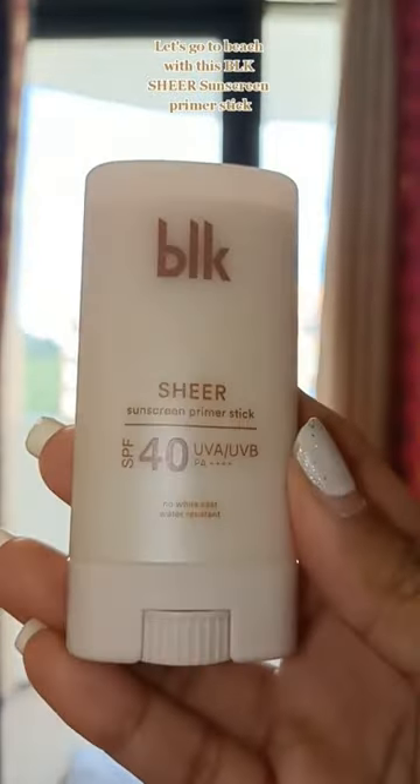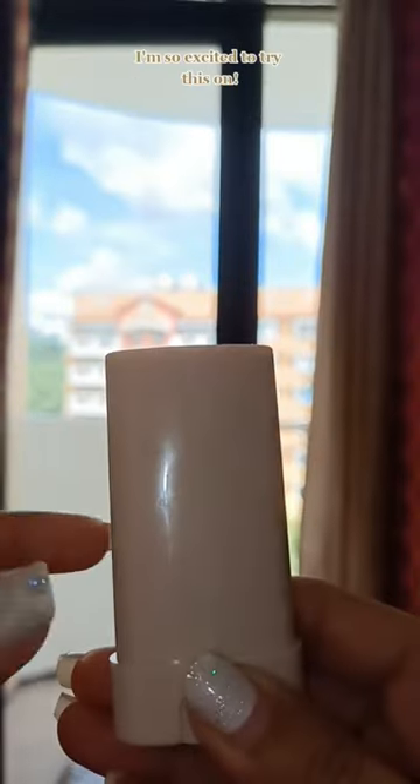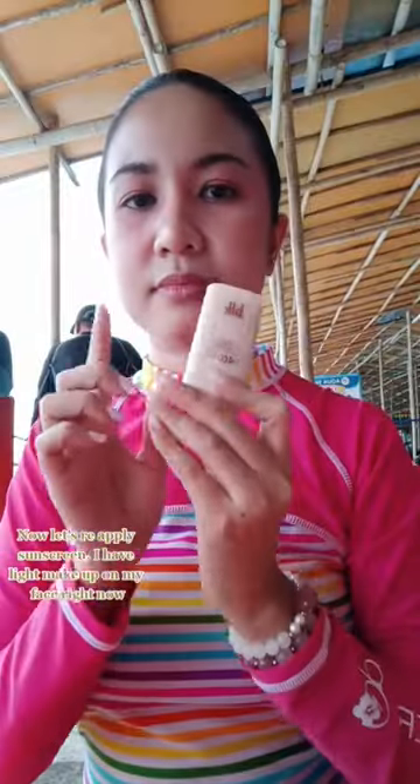Let's go to the beach with this BLK Sheer Sunscreen Primer Stick. Perfect for beachin' — I'm so excited to try this on. Now let's re-apply sunscreen.